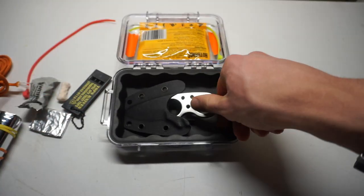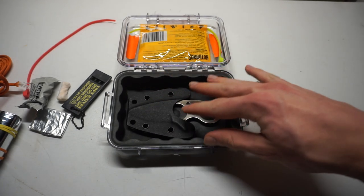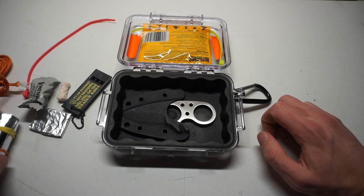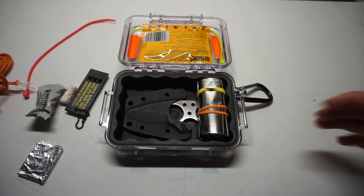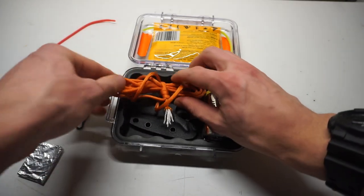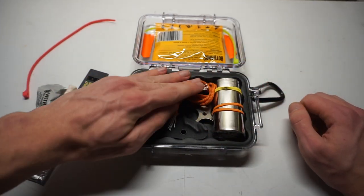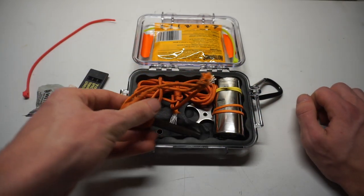Of course, if you don't want to go the fixed blade route, there are certainly plenty of folders that would easily fit in here and act just as well, if not better, for cutting tasks. Anyway, that is the 1020 built out how I would personally do a survival kit for the 1020. Hopefully you guys enjoyed it. You're able to put quite a bit of really useful survival gear tucked in here. I really love these Pelican cases because they're very waterproof, very shock resistant, and overall really handy.